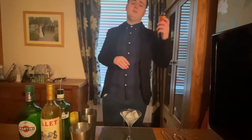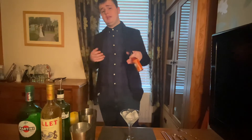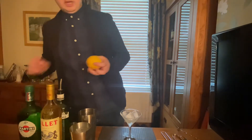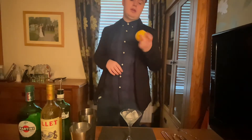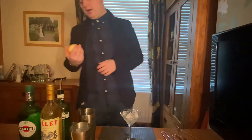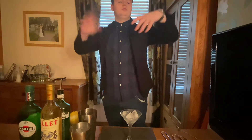I also have some orange bitters here. The recipe doesn't call for orange bitters, but I just like putting a dash in at the end to give it a bit more extra flavour, because the martini is known as a very dry drink and not very tasteful on its own. Finally, we're going to need a lemon — just for the peel. I have a few peels already taken off this lemon. You can get a lemon for about 40p. Let's get straight into this shaken James Bond martini.